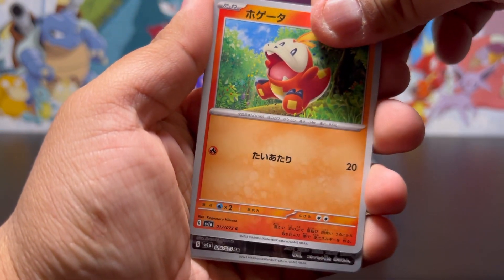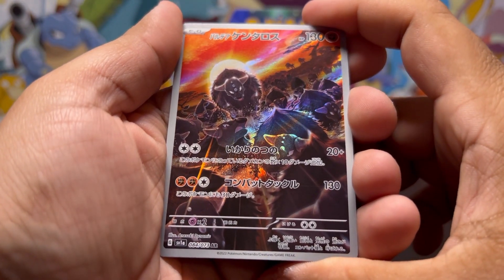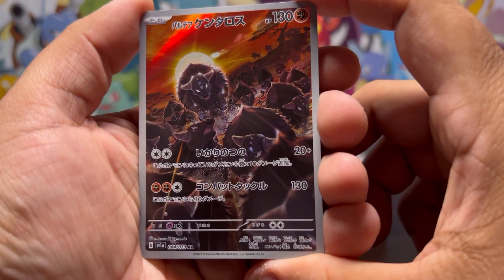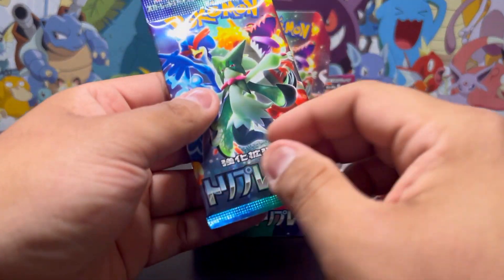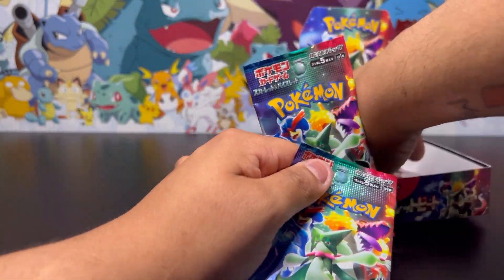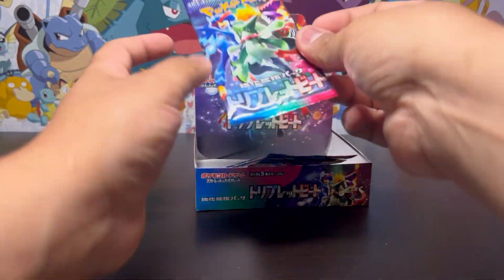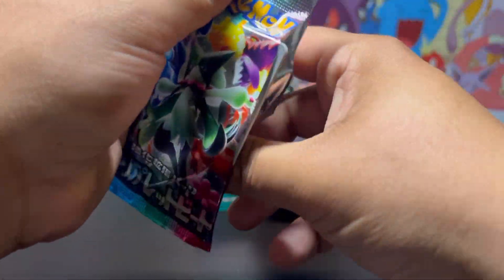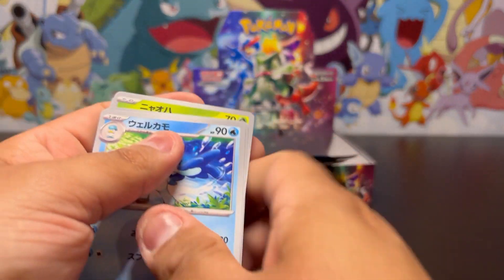What are we gonna get? Oh, what is that — that looks awesome! It's like a herd in the sunset — a beautiful card! Not the Tropius I wanted, but it's an art rare. There are three packs left — can I pull the Tropius? That's all I'm asking for. Just the Tropius art rare, can we get at least one more? That would make my opening — please, Pokemon, give me something good.